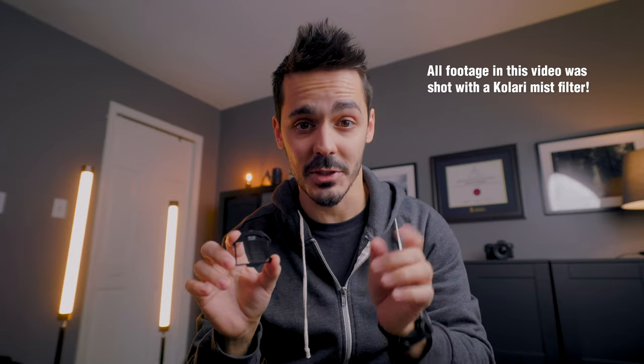What can we do to our camera to give our footage character? This lens filter is a Kalari clip-in mist filter, and I'm going to show you how you attach it to your camera.